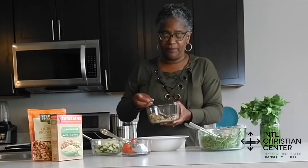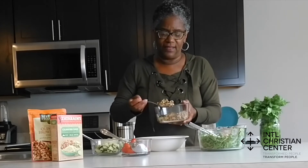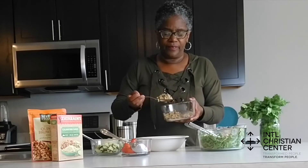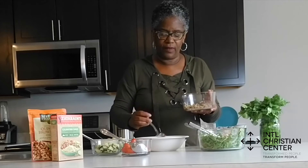So we're going to start at the bottom. We're going to put our warm quinoa and brown rice in the bottom of our bowl, and then we're going to layer that with some peppery, flavorful arugula.